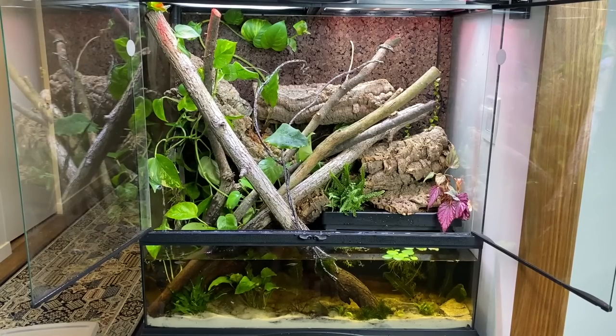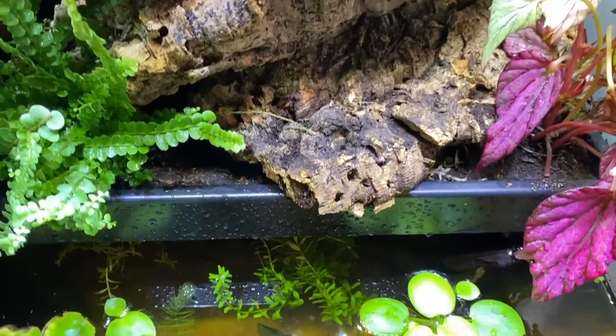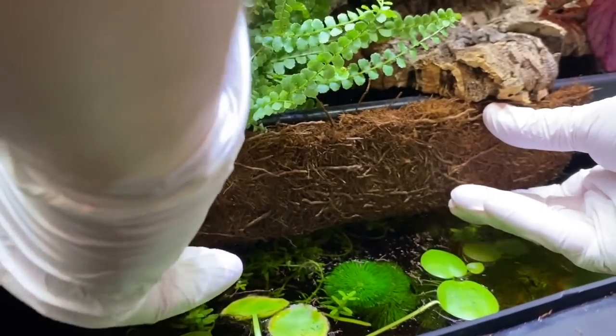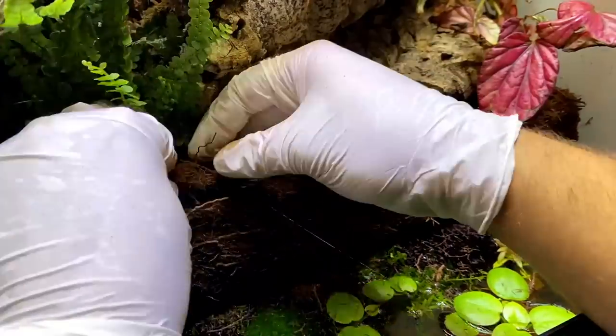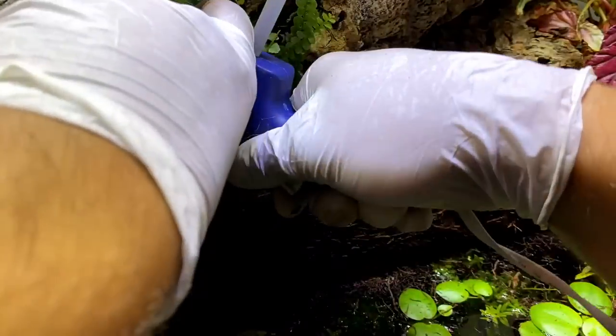The paludarium was looking great, but I decided I really wanted to conceal the paludarium platform. For this I simply hot glue gunned a few strips of tree fern fiber to the face of the platform. I don't know about you, but if you ask me this makes a huge difference.